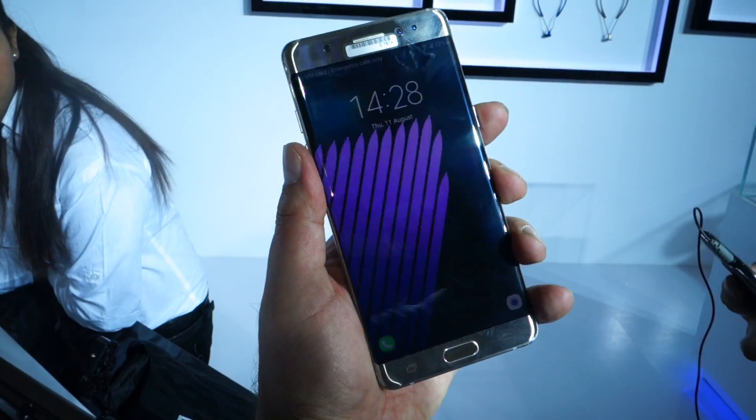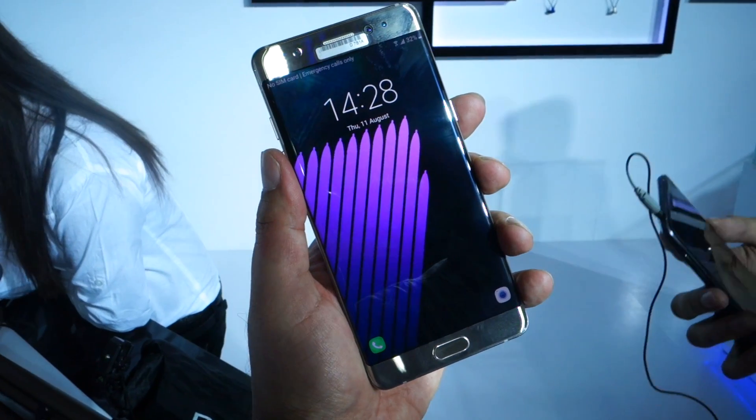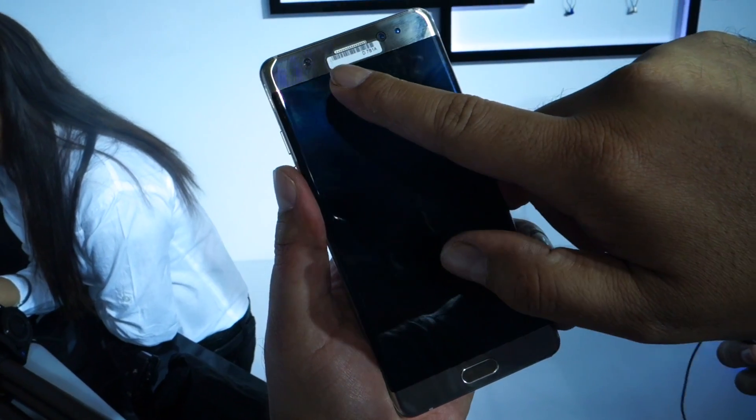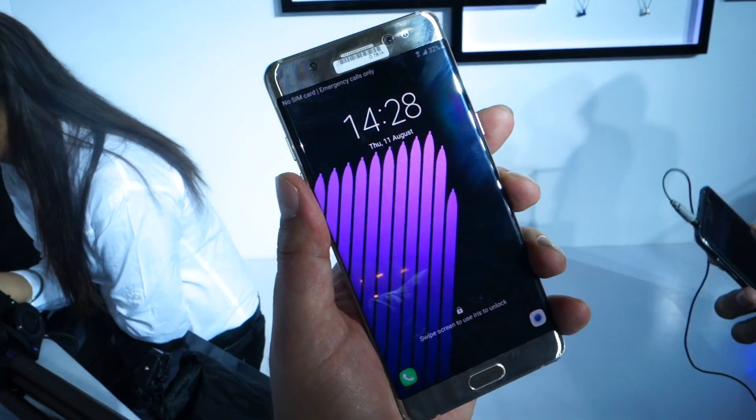Hi all, we are at the launch event of Samsung Galaxy Note 7 and among other features, one of the most prominent ones is this iris scanner here. We're gonna demo it live for you now. Let's see how fast it is.